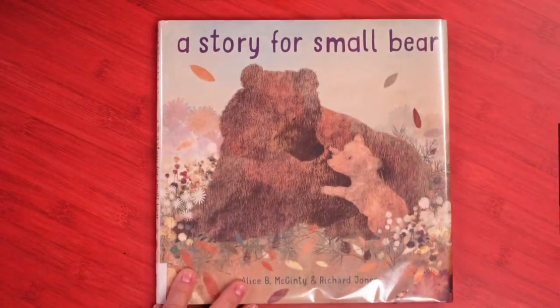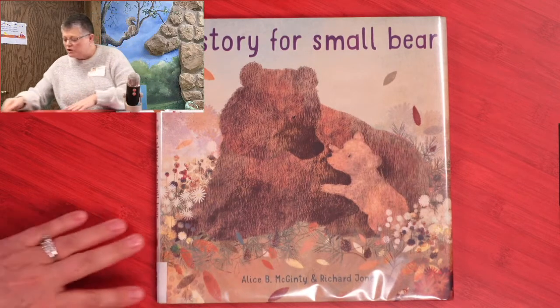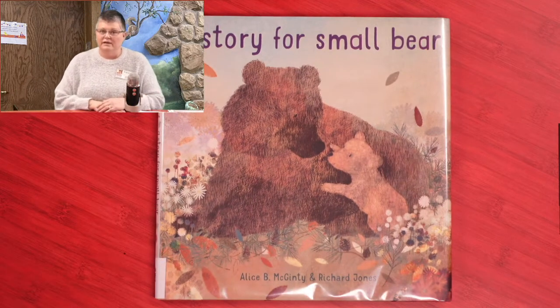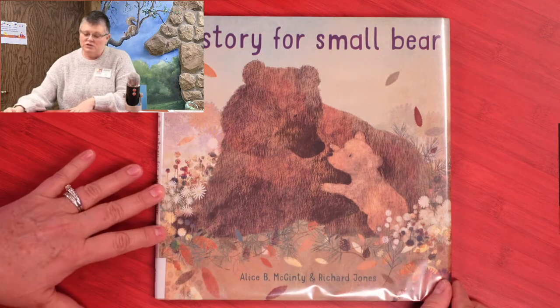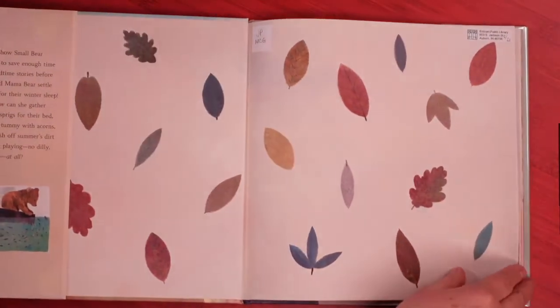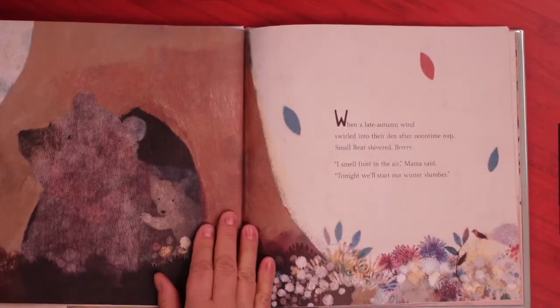I have a story for you today too, and it is a story about a small bear. It's called A Story for Small Bear. It was written by Alice B. McKinty and Richard Jones. Penguin Random House is kind enough to give us permission to read this book online today. Here we go.